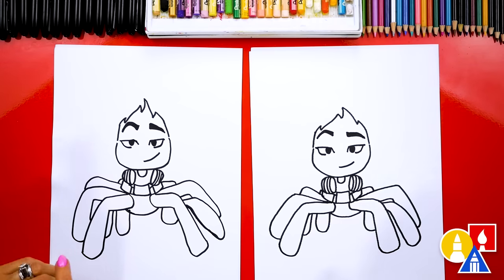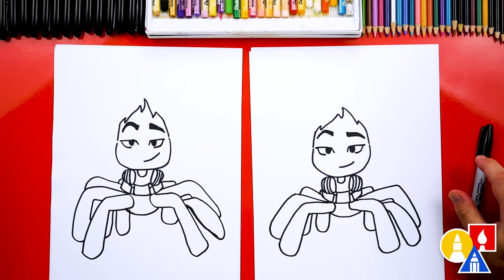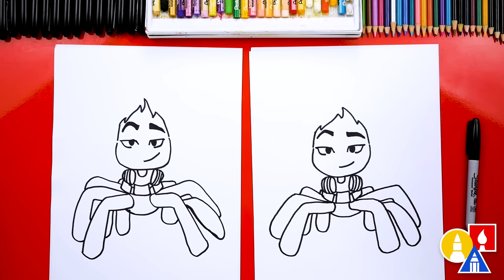We did it — we finished drawing Miss Tarantula. Well, she's not completely done, still need to color it. This part will fast forward, but at the end you can pause the video to match our same coloring. You ready to fast forward? Yes.